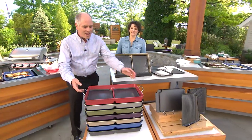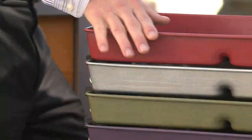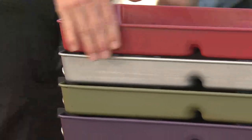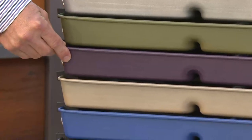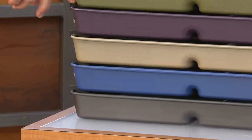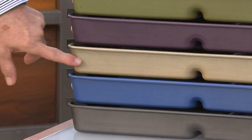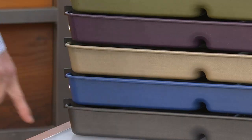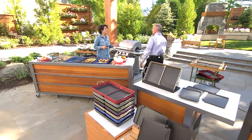They are beautiful pans. The color choices are: red, platinum, green, purple, champagne, blue, and black.